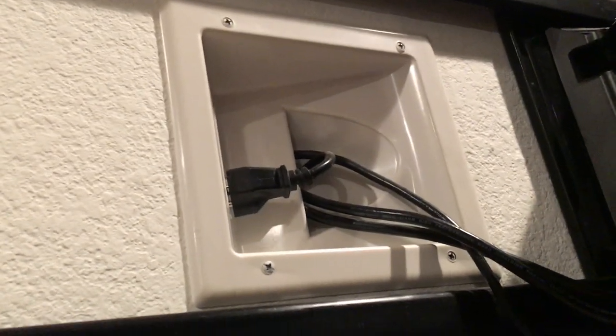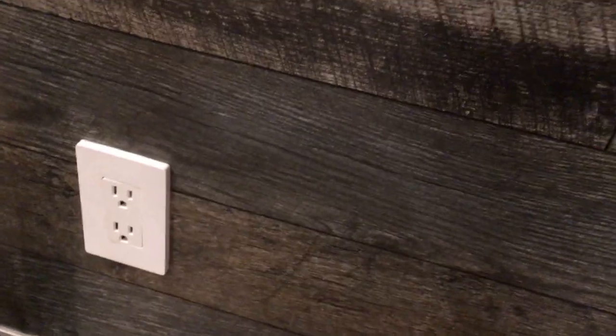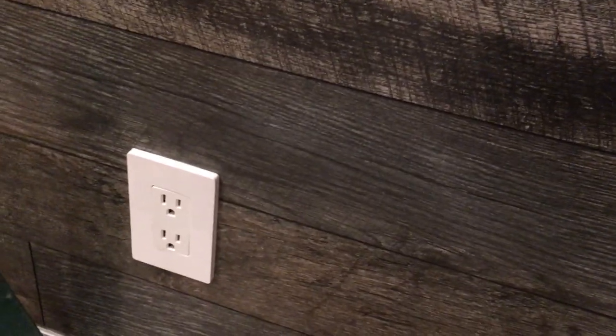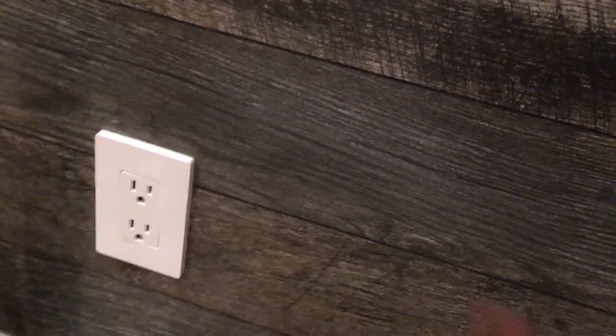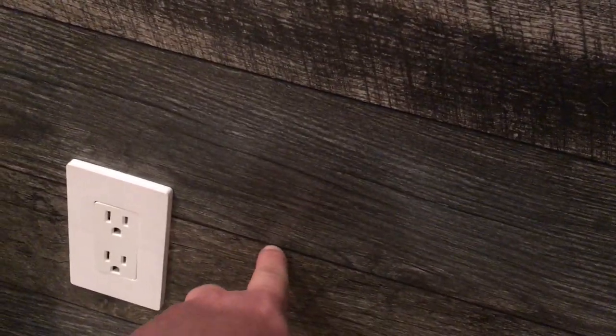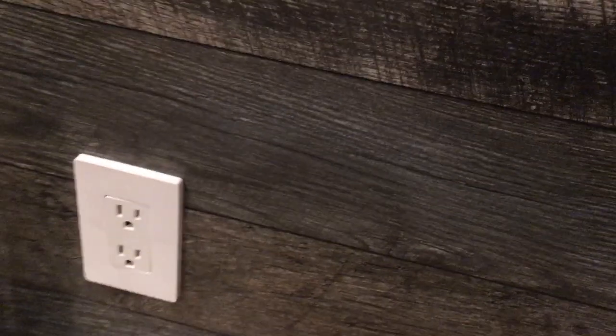Here's our HDMI cable — it drops straight down the wall, goes behind the wall, and comes out here. When we put our credenza in, we'll plug our stereo and DVD player into it. There's our power outlet that gets hidden. I used an outlet extender — use the white one. You don't want live wires traveling over the surface, because that's a fire hazard. Outlet extenders are really cheap and come in two-packs.